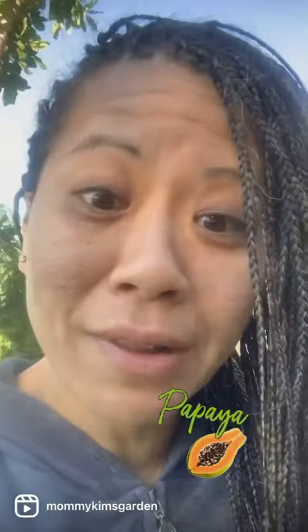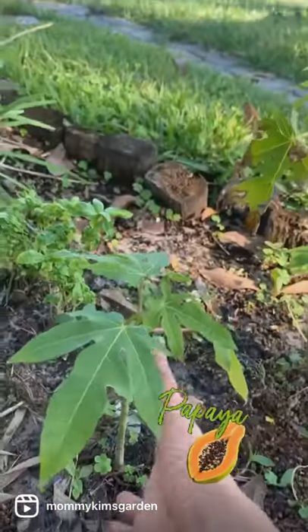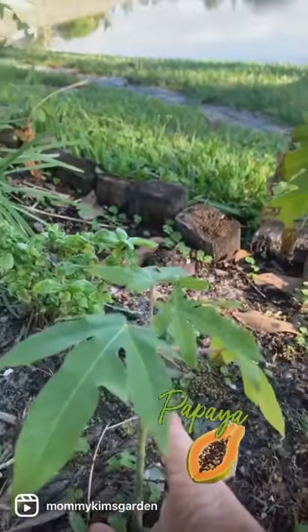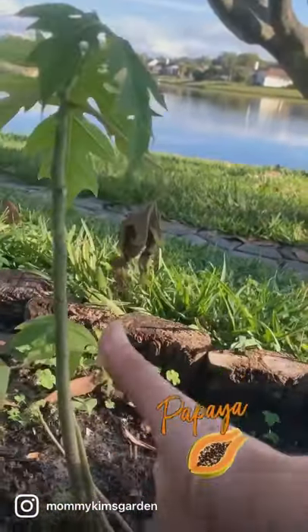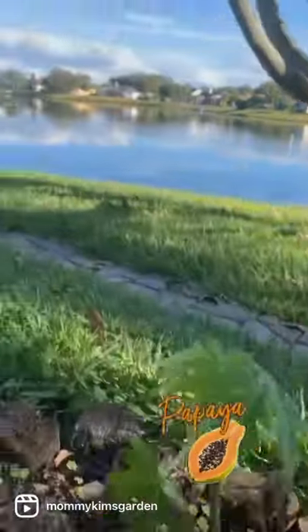Good morning, Mommy Kim's garden. Today I'm going to show you all the little baby papaya trees that we grow to get ready for the land. Just by throwing the seeds in there — it's about the size of my hand, going a little bit taller.